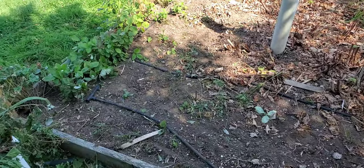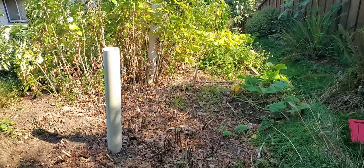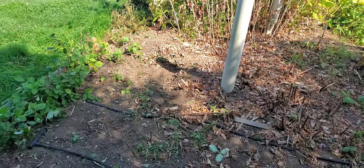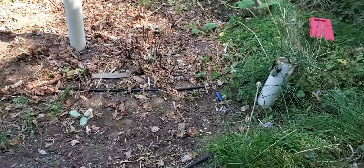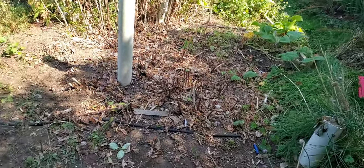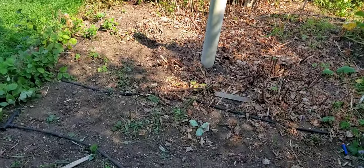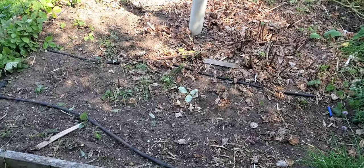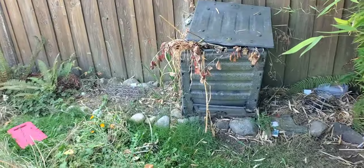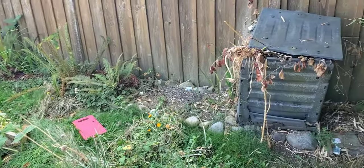So let's take a look at the garden before we start. Here is one half of my vegetable garden. It looks quite a bit different than the last time I filmed a video here. We have cleared out about three quarters or half of the garden, and the other half is still a wild mass. Now we're ready to start amending this soil with all of the ingredients currently in my compost bin.